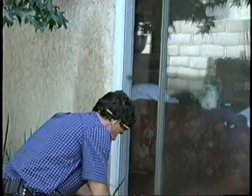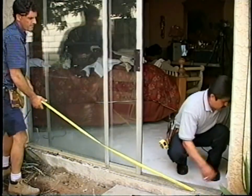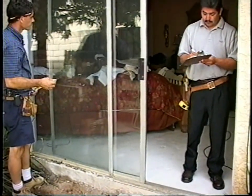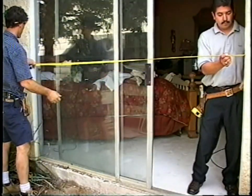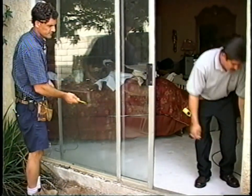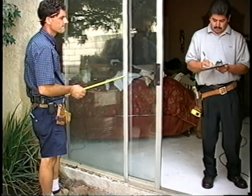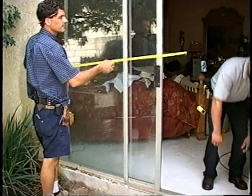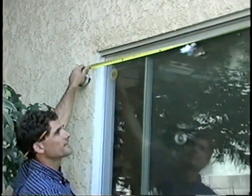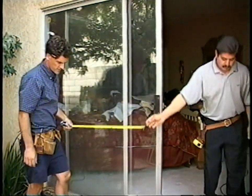I've got 94 and a quarter at the bottom. Going to the middle — 94 and a quarter. And one more up top — 94 and a quarter. So this is straight.